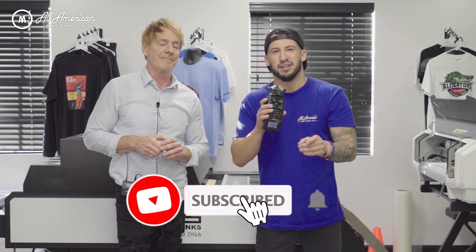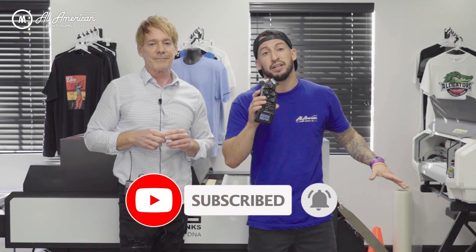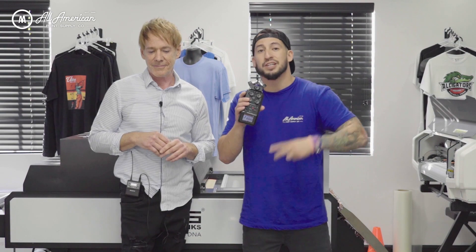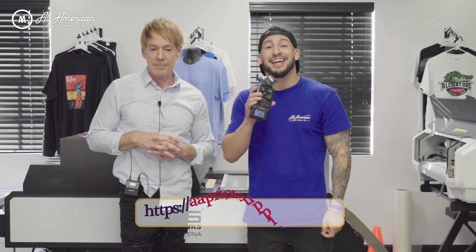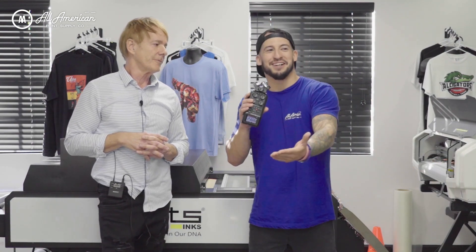If this is your first time on the YouTube channel, make sure you hit the red subscribe button and tap that post notification bell so you never miss any of our awesome print-related content. We've got one of these waiting for us, so we're going to be doing an unboxing, running demos and samples — a whole lot to come. This is available now on our website, currently listed at aaprintsupplyco.com. Head over there and start building a lasting relationship with these awesome new equipment pieces and supplies.